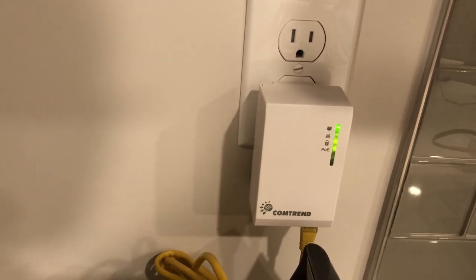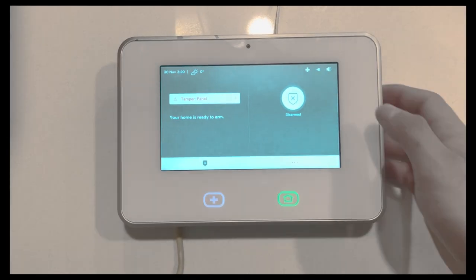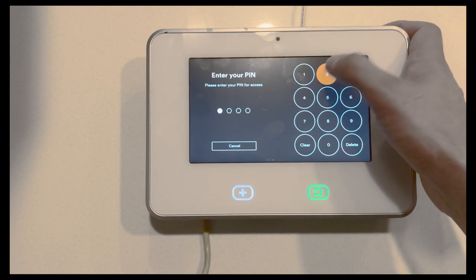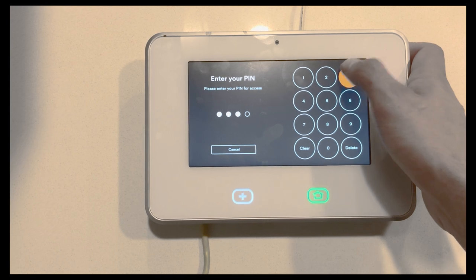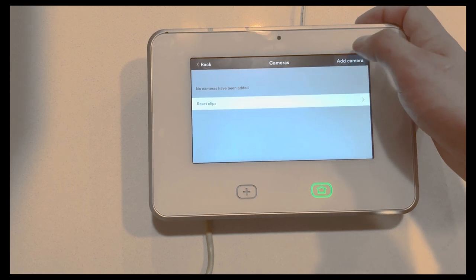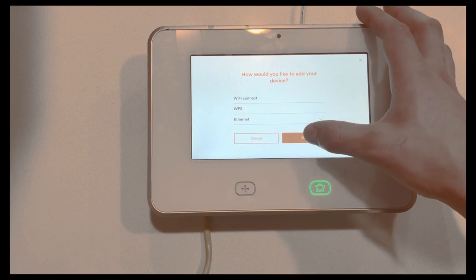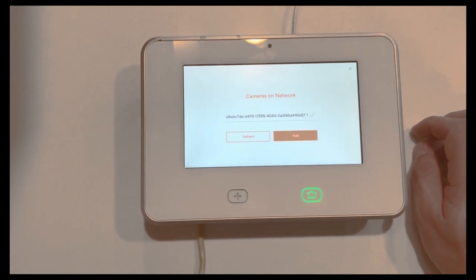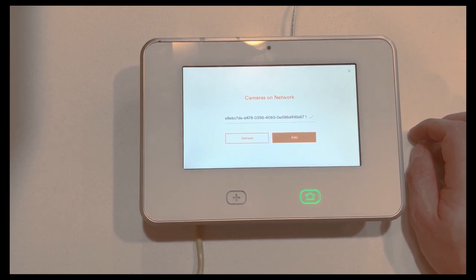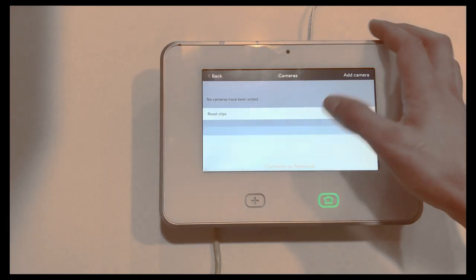It'll go through some flashing lights just like before — when you see the four lights on with one blinking, that's what you want to see. At this point go to the panel and make sure you're on firmware version 3.10.6. Go into the installer toolbox like you normally would to learn in a camera.